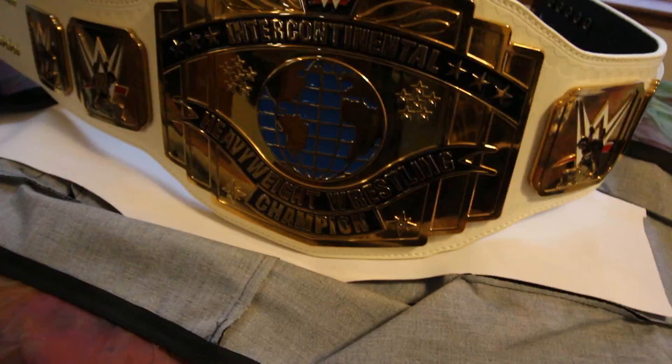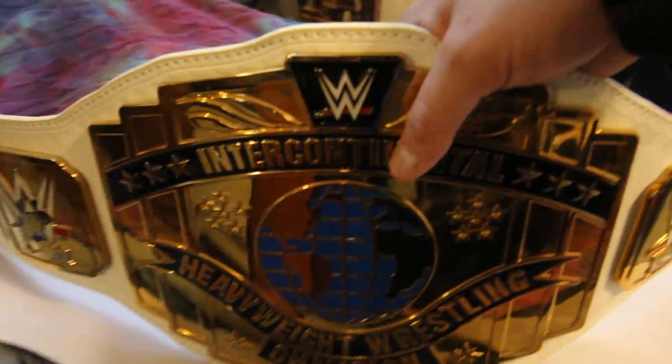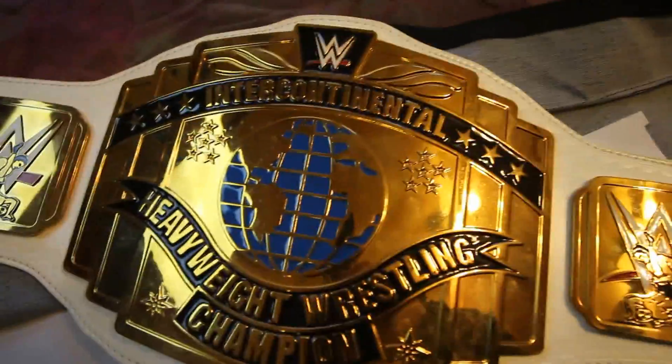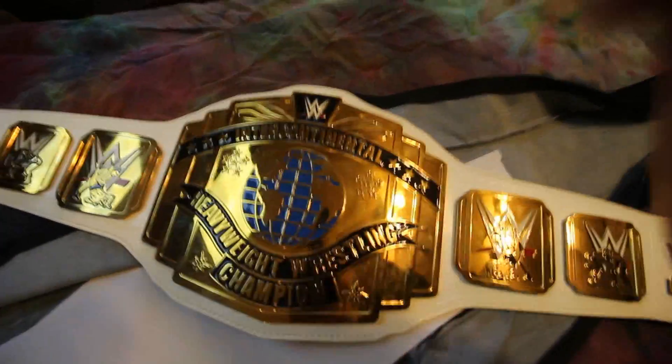I want to get the real one — I'm going to start my collection on the real ones here soon, the actual replica belts, not the commemorative ones. But the commemorative ones are worth the money and they're really nice. Tune in to the next video where I review another commemorative championship title.